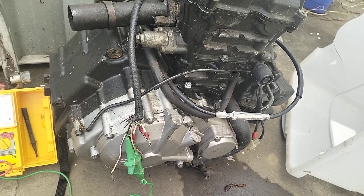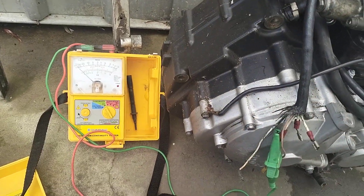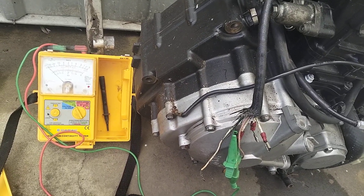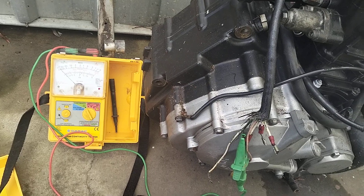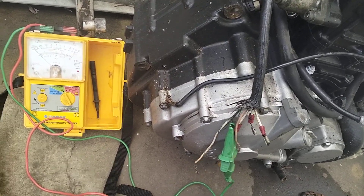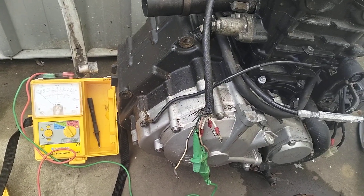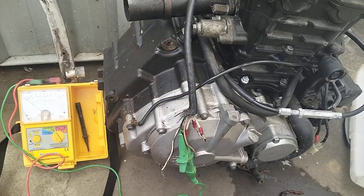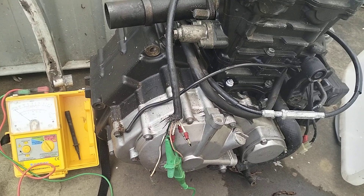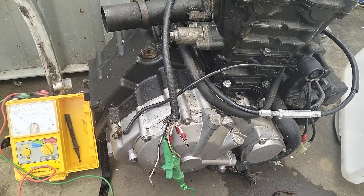I've just got a little electrical testing instrument — it's called an analog insulation tester. It's also got a continuity low ohm scale that tests down to about half an ohm accurately. It's all looking good. That's a short video just to show you what I'm up to — we'll continue with the bike tonight. Cheers, catch you on the next one.